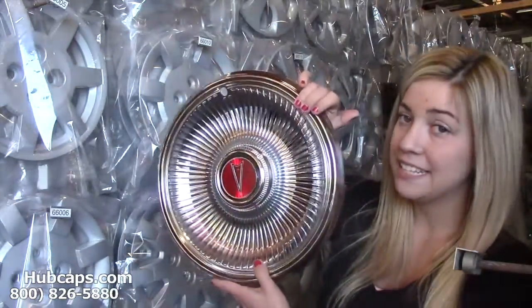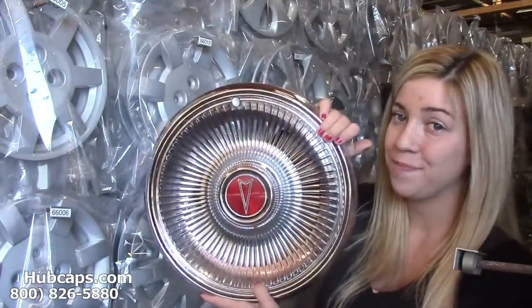As you can see, this is in excellent condition. Just give us a call today and let Hubcaps.com assist you in choosing the perfect gift.